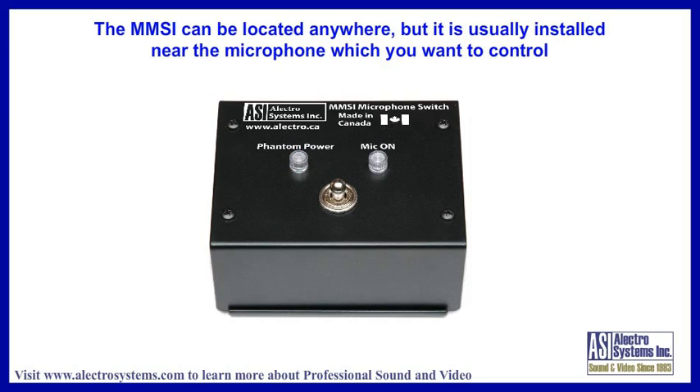The device can be located anywhere in the line. In most cases, you would put it near the microphone, so the person speaking can turn it on and off at that location.